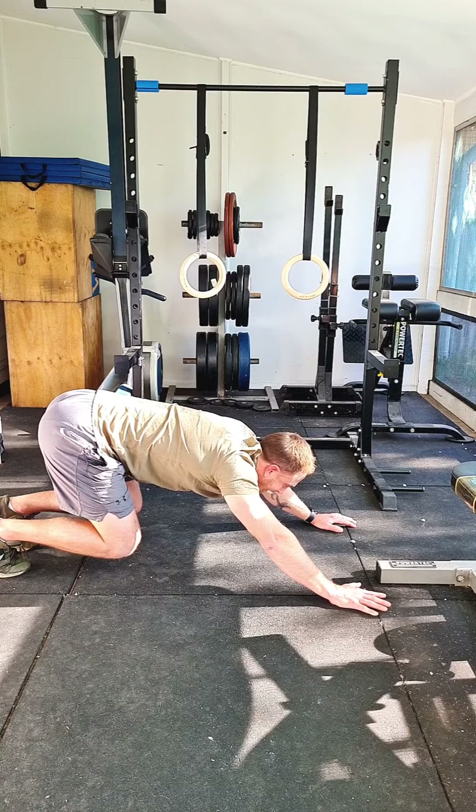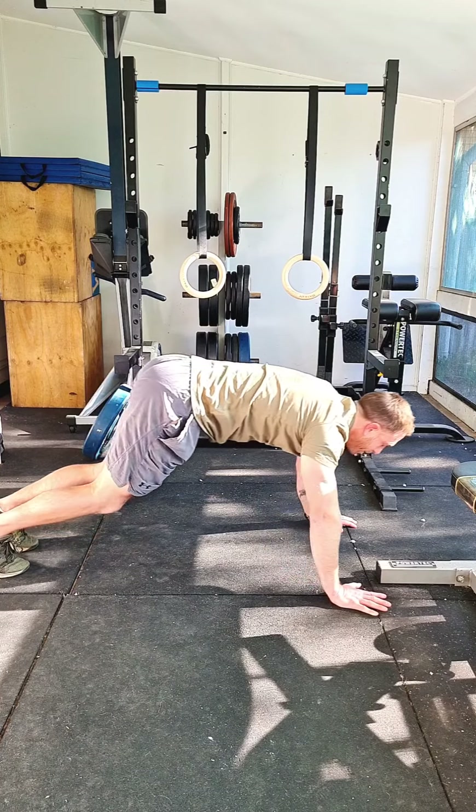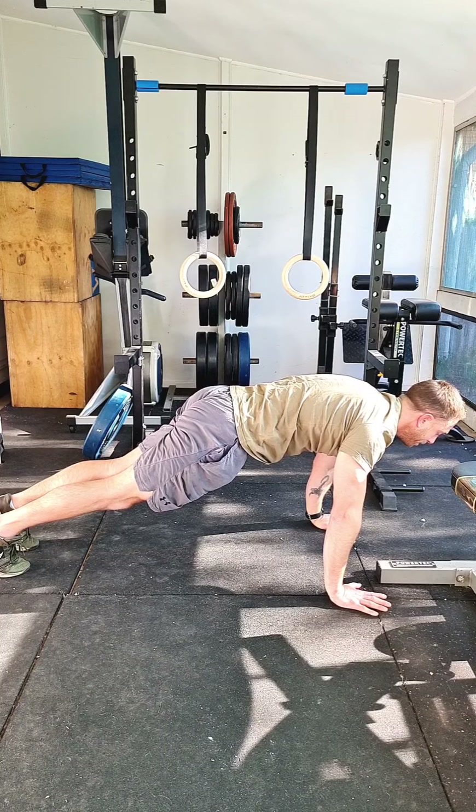If you want to go back and continue the test, you need to make sure you go back into the top of the push-up position before you continue on with the test.